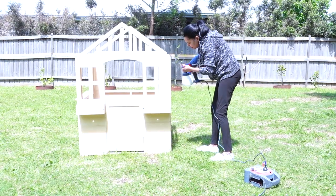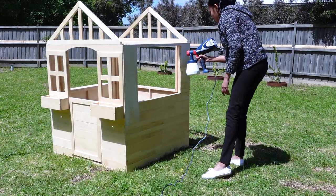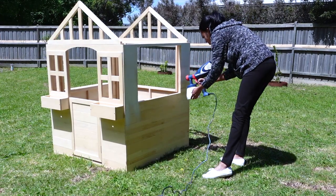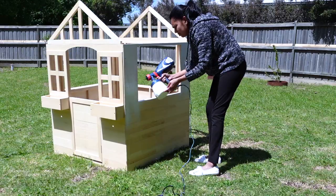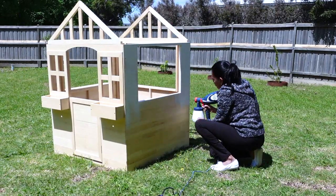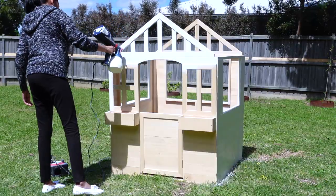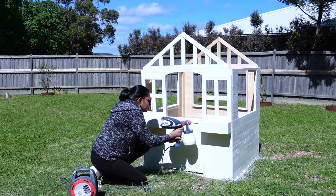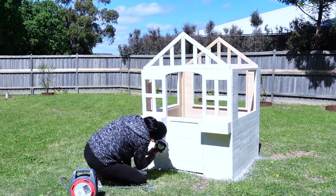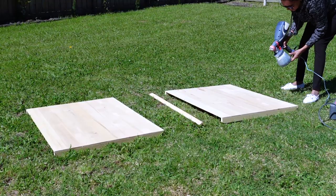However, if you are planning to leave your cubby house outdoors, I would totally advise you to get some exterior paint for your cubby house. I decided to use my spray gun for this project because I wanted to finish painting before the sunset. This was so easy and quick to do. I gave this cubby house two coats of paint, letting it dry in between coats.